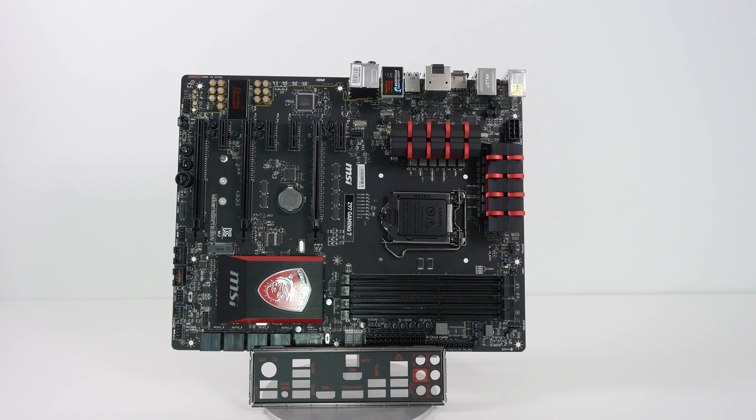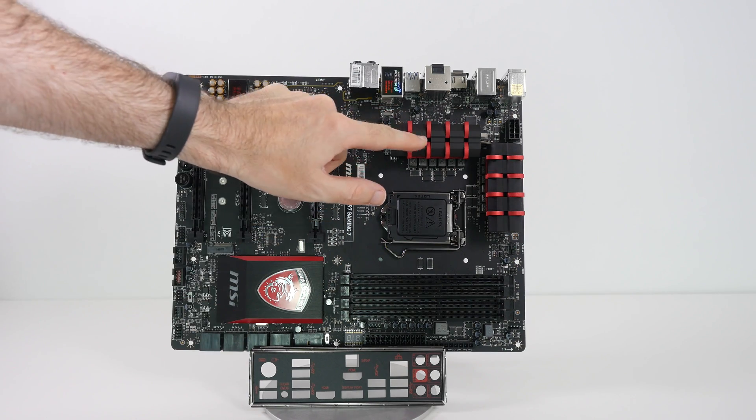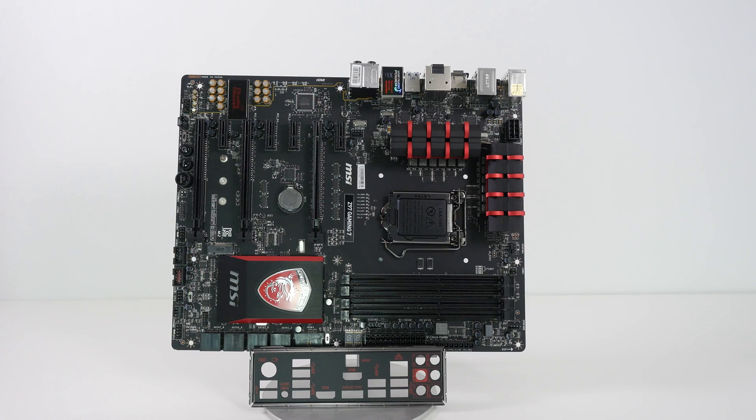Really nice black and red design. It's going to look amazing in this particular build because the colors just match perfectly. You can see a black motherboard at the back here, accented in red — really looking nice.